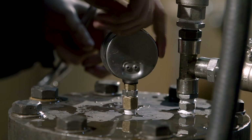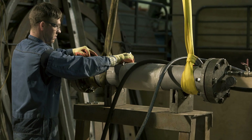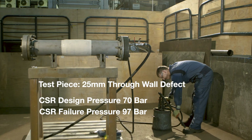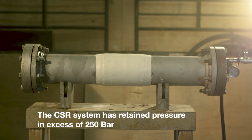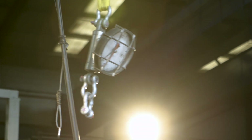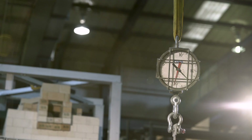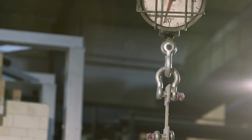CoroCoat CSR repairs are incredibly strong, and this can be demonstrated in a pressure test on a pipe with a 25mm through-wall defect. The CSR system is designed to withstand a higher pressure than that required of the repair. To demonstrate the high tensile strength of the CSR material, a cured length of CSR wrapping was attached to a lifting crane. Two pallets of sand weighing over two metric tons were then lifted with no deformation of the CSR sample piece. It really is that strong!